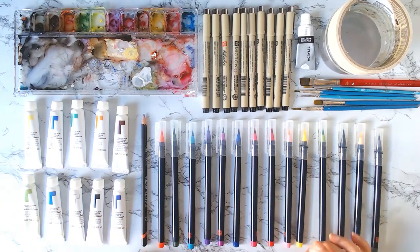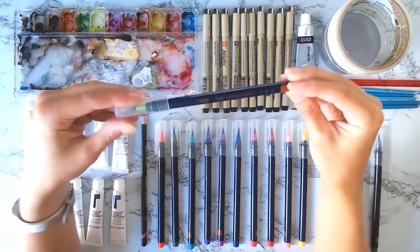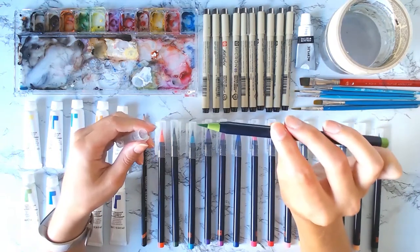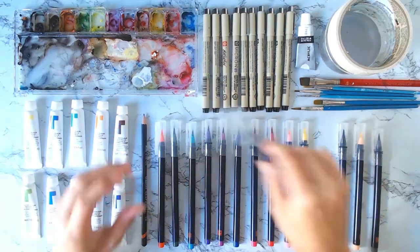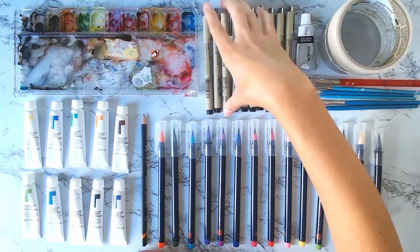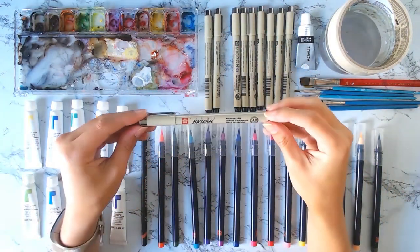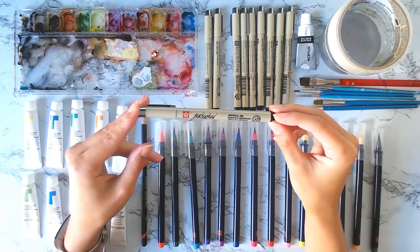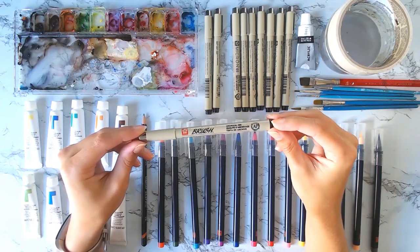Another favorite of mine are these watercolor pens by Sy. I bought these on Amazon and have really enjoyed using them for a few years now. They have a brush tip and are able to deliver a ton of pigment very quickly, rather than having to build it up. Next are my favorite ink pens by Sakura Figma to use with watercolor. These are specifically made for watercolor paints, so they don't rinse off easily. I'll normally do an outline at the beginning of a painting and then go back over it at the end when I want it to be darker.